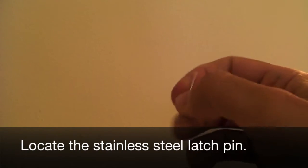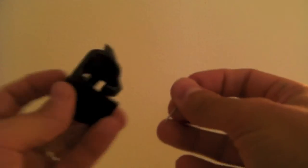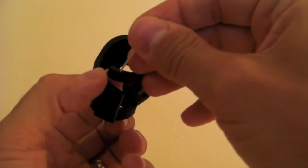Locate the stainless steel latch pin. Push the latch pin through the connection holes in the desired position.